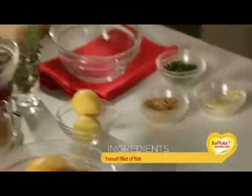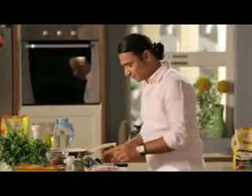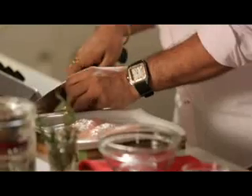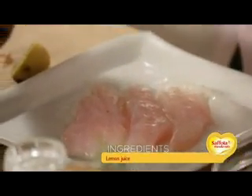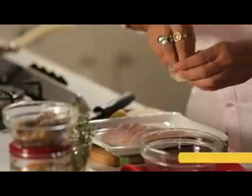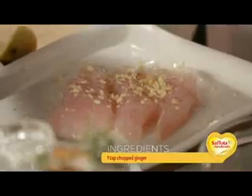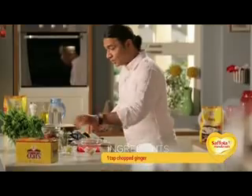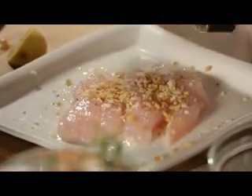For this, we are going to add fish. We will marinate the fish with a little bit of lemon juice so that the fish will have a very good flavor. After that, we add a little chopped garlic and a little chopped ginger.